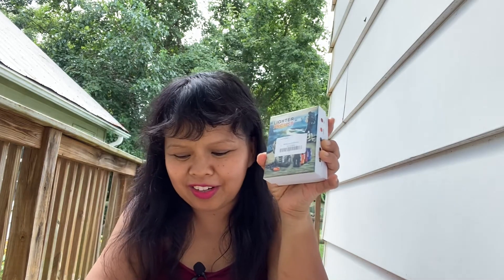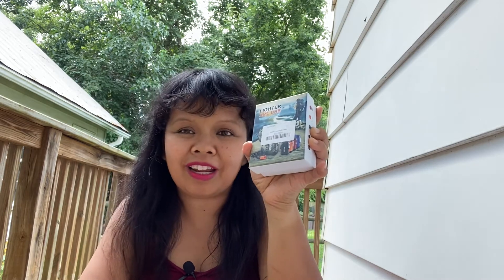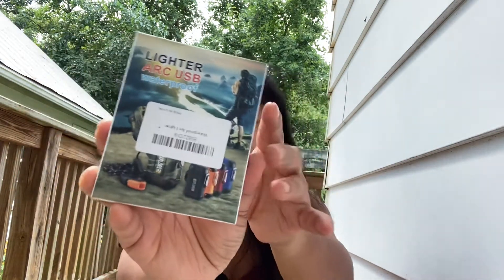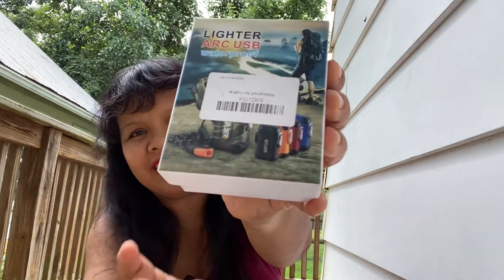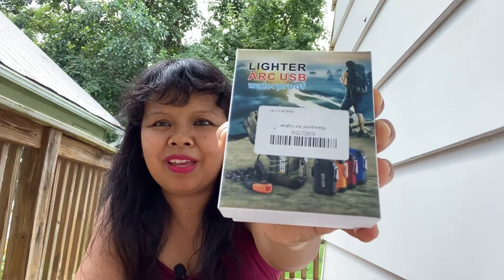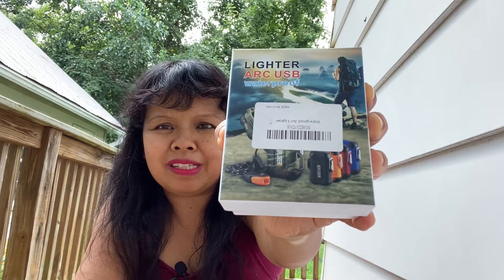Hi guys, the next unboxing I want to do is this one. Look, it's an arc lighter, USB rechargeable, electrical, flameless. It is $16.98 on Amazon.